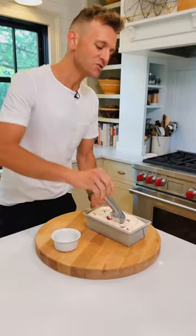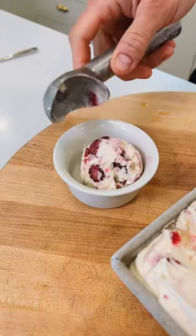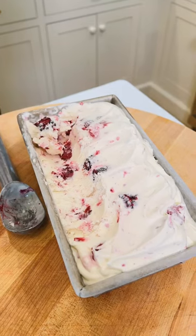After it's frozen, you can just scoop up as much or as little as you want. You get the pieces of roasted fruit and that great ice cream texture — all with no churning. The perfect summer treat.